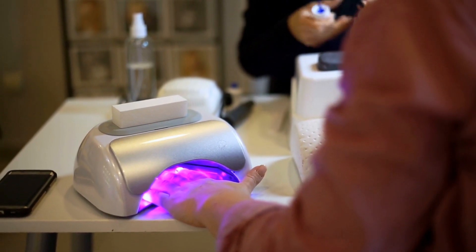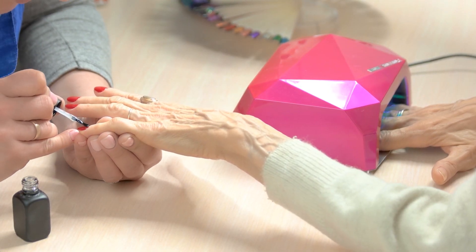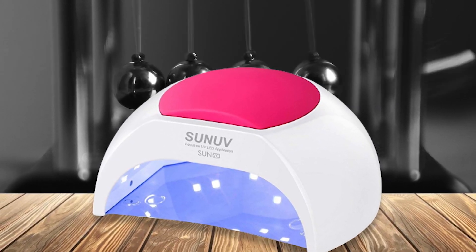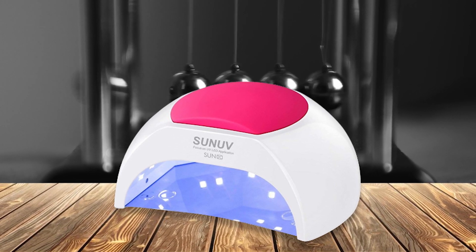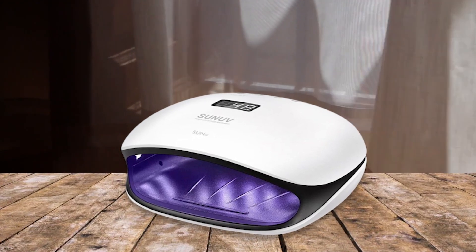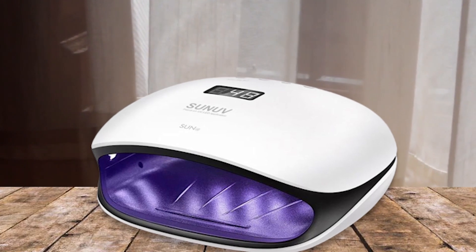The Son of Gel nail light is an efficient and affordable UV LED nail lamp. It features a powerful 48-watt output that can cure nails quickly, eliminating the need for high wattage bulbs. Additionally, it has three different timer settings to accommodate different needs. One of the main advantages is its long-lasting performance — the lamps are designed to last up to 50,000 hours before needing to be replaced, making them a great choice for those who want to invest in quality products that'll last for years.